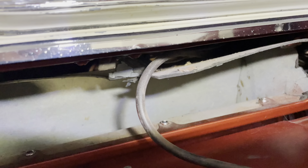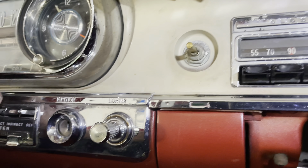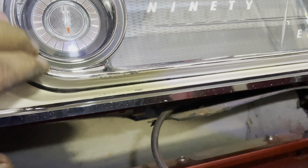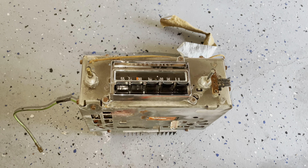First things first, we gotta get the remainder of this cardboard hot mess out of here. I'm gonna get the radio out, I'm gonna get the cluster out, I'm gonna get this out as well — this is backlit and we need to go through it as well. Radio is out.